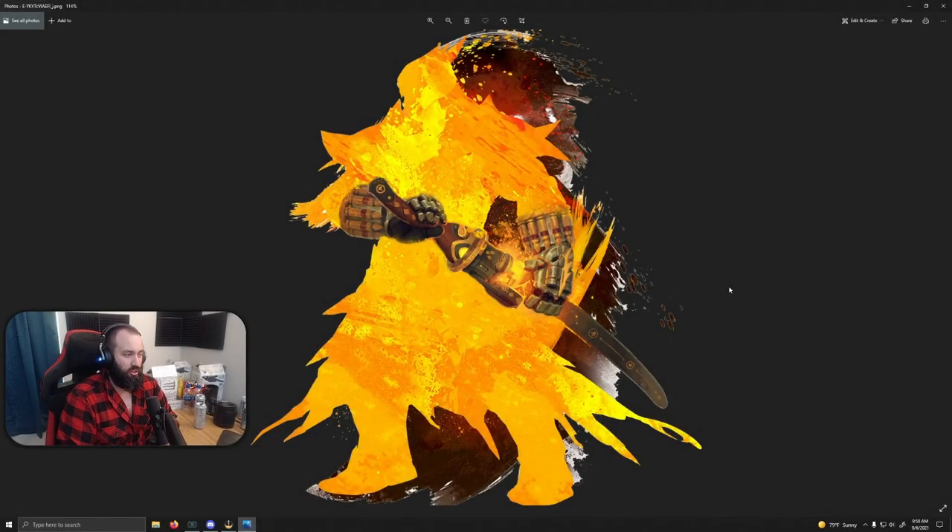Guild Wars 2 teased the next elite specialization they're working on, and it looks like it's for warrior. The only class I care about is warrior. I was dreading absolutely dreading the idea of warrior's elite spec being pistol — I personally wanted a staff more than anything, like a warrior monk-type elite spec. And yeah, we didn't get it. We got pistol, and I was really depressed about it.